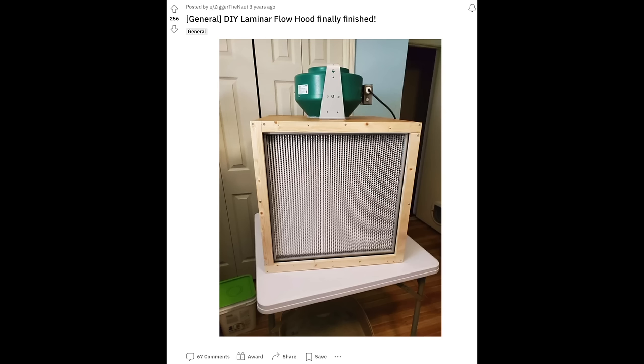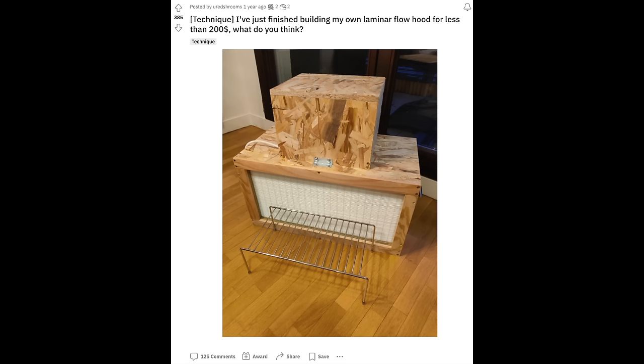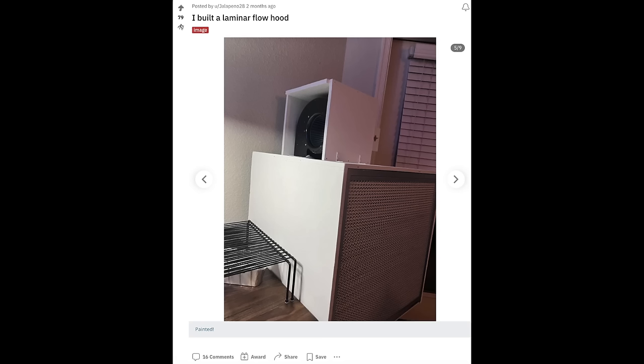If you're feeling particularly crafty, you can also build a rudimentary laminar flow hood at home for much cheaper than it would cost to buy one. Here's a basic plan from the book Plants from Test Tubes, but more plans can also be found online. If you do build one, let me know — I would love to see a picture of it.